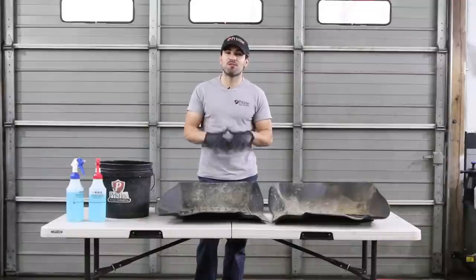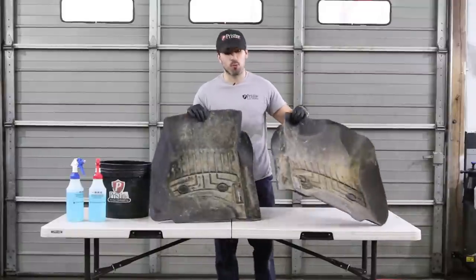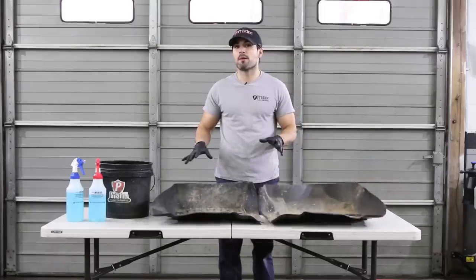Hey guys, welcome back to Pristine Auto Detailing. Today we're going to be cleaning up some WeatherTech floor mats without a pressure washer.